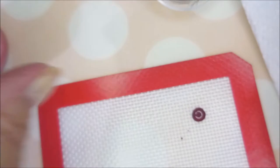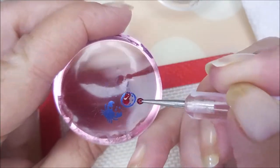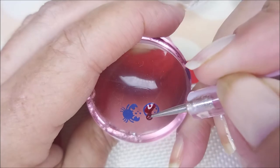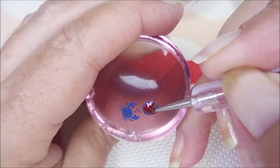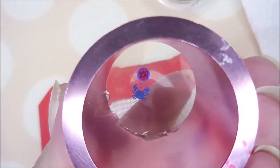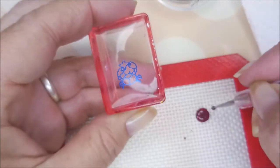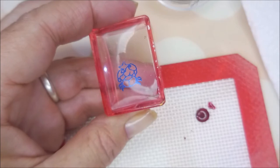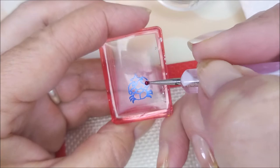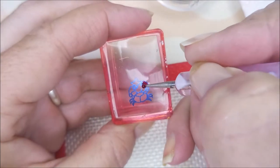That one's done. This one I'm just going to fill in the moon — my moon is going to be blue and red. It's my birthday, it can be whatever color I want, right? Cotton's in here jingling with me. You do sometimes want to clean your dotting tool off on a paper towel because they get kind of goopy and then you start dragging.